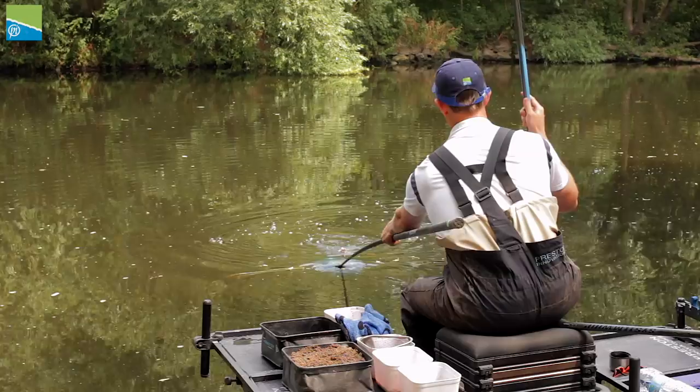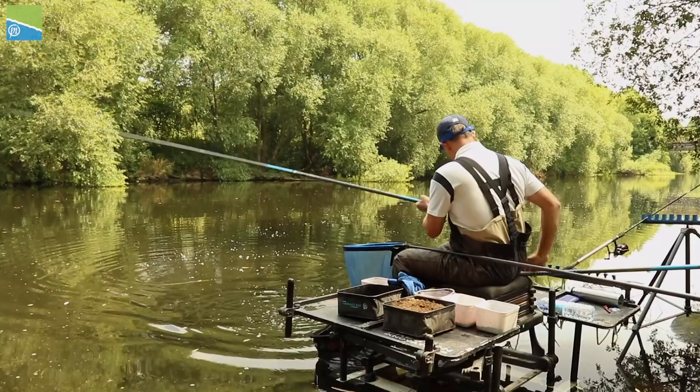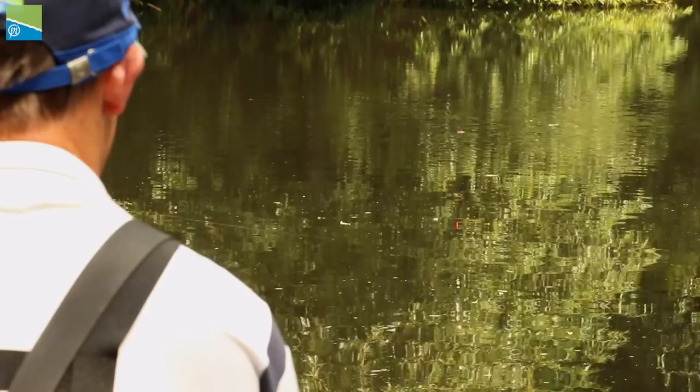You're joining me today on the River Don at Conisborough. It's an absolutely fantastic piece of water, and I'm here to give the Response 8m System Whip from Preston Innovations the workout. I'm going to show you how to approach this sort of venue and hopefully catch a few fish.